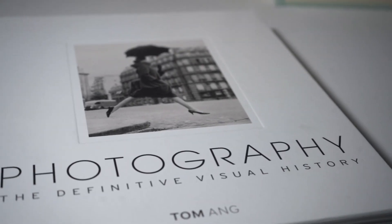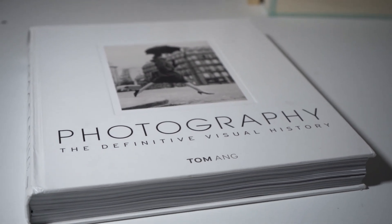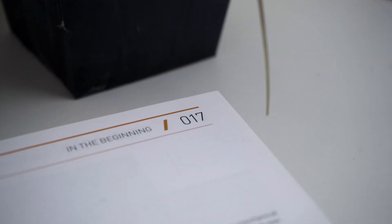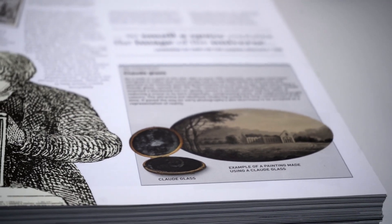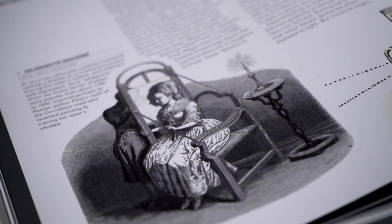A few weeks ago I was going through one of my favourite photography books again — Photography: The Definitive Visual History — and this time I really didn't get far into the book, because I got stuck at like page 17. There is a very interesting chapter about the first cameras and photographic technology that existed 200 years before the first photograph was taken.